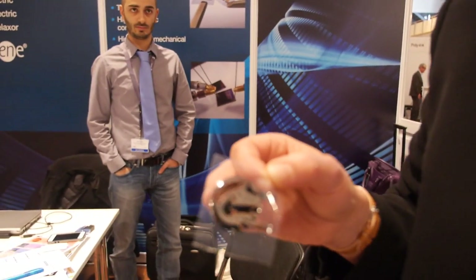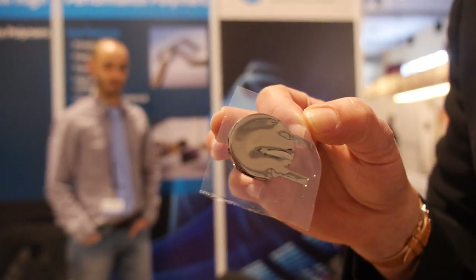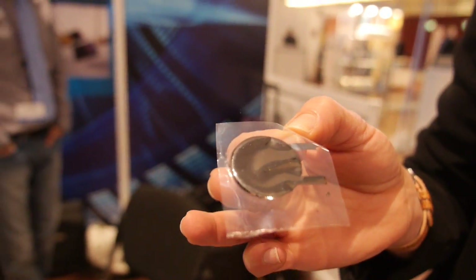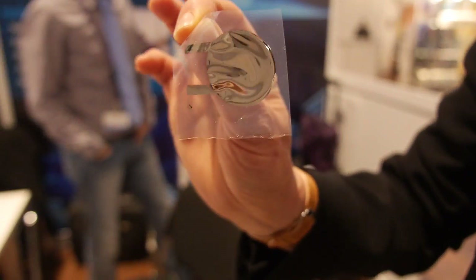This is a capacitor structure made of our electroactive piezoelectric polymer with printed silver electrodes. This can be used either as a sensor or as an actuator.